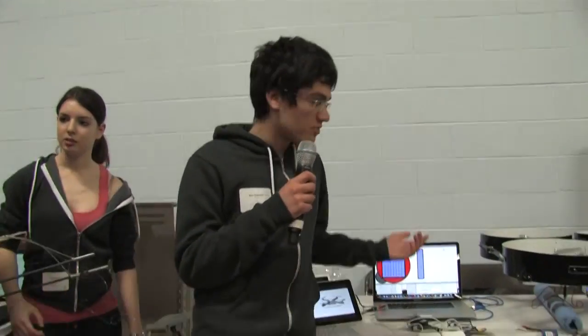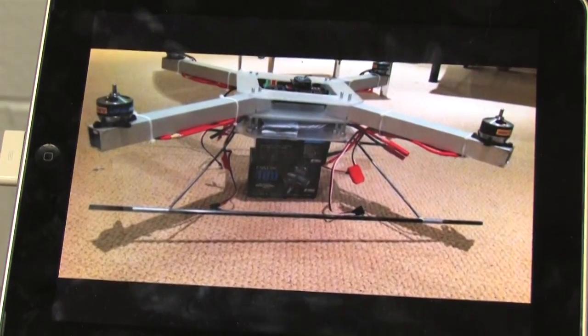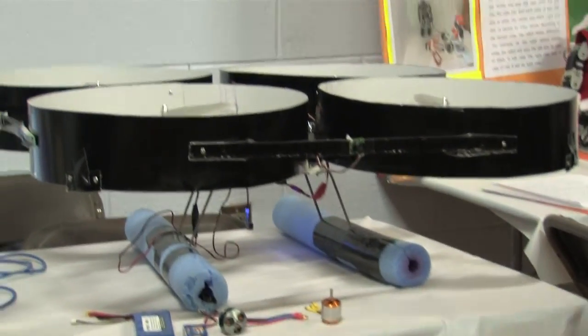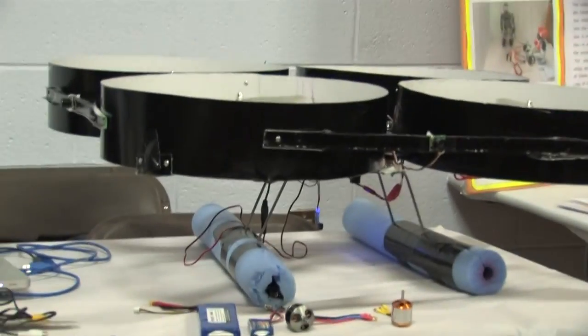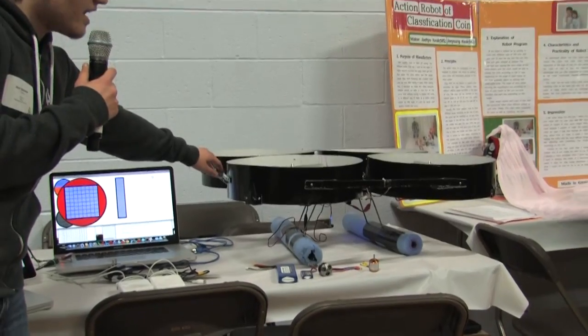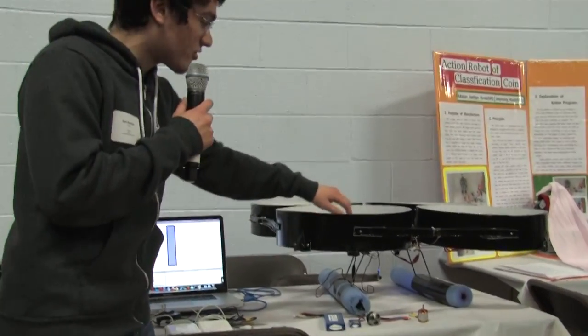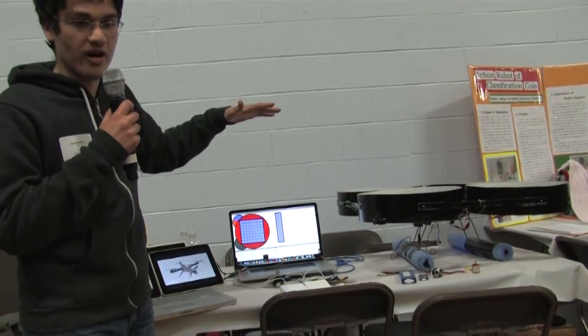Hi, I'm Sam. I programmed the control system for the Quadrocopter. It's based on PID control — we have sensors and outputs which are the motors, and we use the sensors to determine how quickly the motors should spin to maintain the kind of control that we want. We have a gyrometer and accelerometer on there so we can determine which way is down and how quickly we're rotating. For example, if we're pivoting in one direction, we would increase speed to two of the motors and decrease speed to the other two so that the Quadrocopter stabilizes itself.